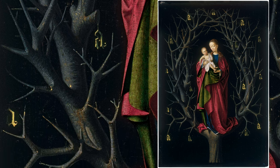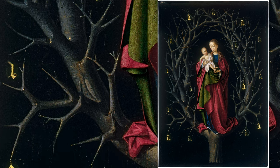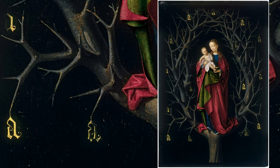Delicately hanging from the branches are fifteen golden A's, a reference to the prayer Ave Maria, and a reminder to recite it fifteen times — a devotional practice common at the time.